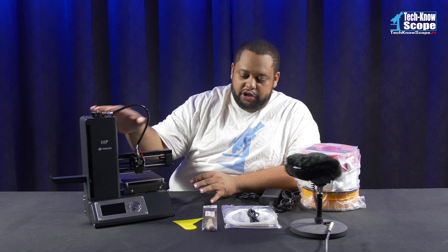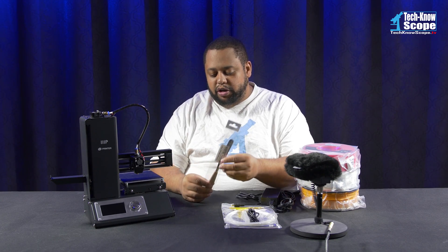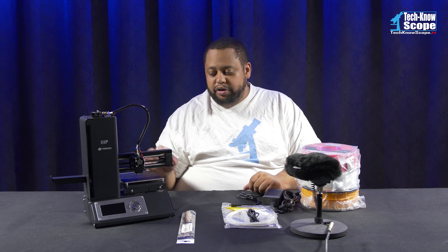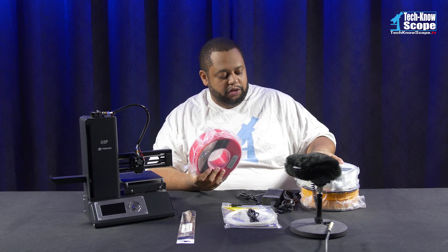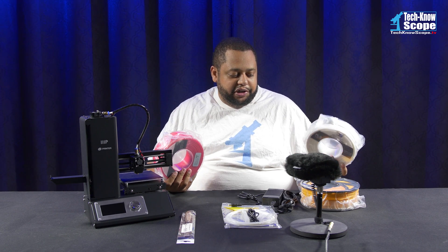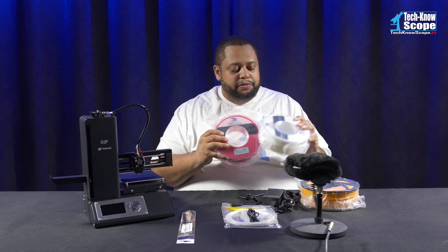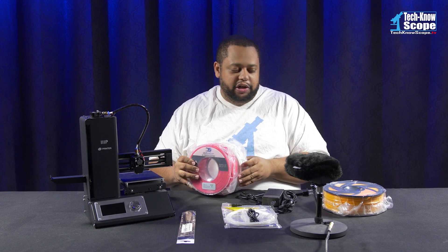Now, I bought the 3D printer, but I also bought a few other things. There are accessories that came with it — we'll talk about those in a second. But along with the accessories, I bought this little spatula right here, which is supposedly good for removing prints. And I bought some filament. I also bought these spools for projects that I have planned, including this one right here because October is next month and I'll probably get a lot of good use out of that.